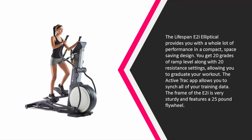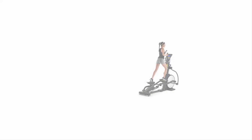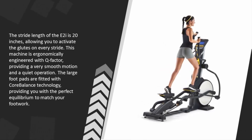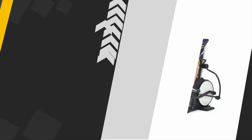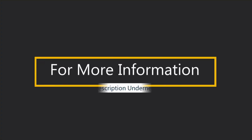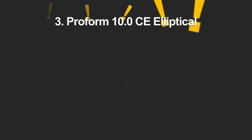The frame of the E2i is very sturdy and features a 25-pound flywheel. The stride length of the E2i is 20 inches, allowing you to activate the glutes on every stride. This machine is ergonomically engineered with Q factor, providing a very smooth motion and quiet operation. The large foot pads are fitted with core balance technology, providing you with the perfect equilibrium to match your footwork.